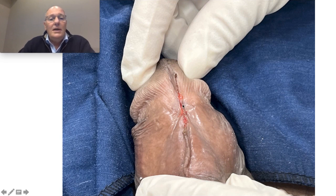Local anesthesia, no downtime — these stitches are reabsorbed in 20 days.